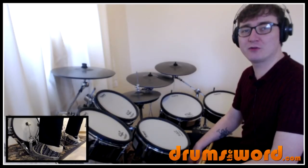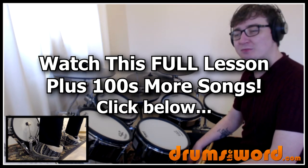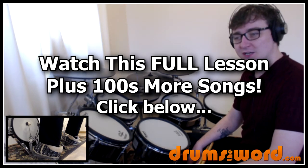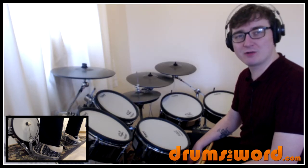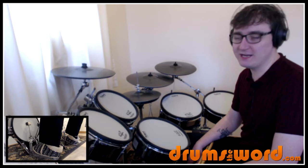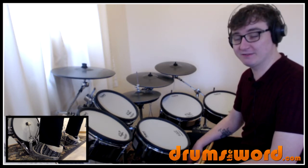Hey everyone, back again here for another full video drum lesson from DrumsOfWord.com. Today I want to show you how to play the song Brown Eyed Girl by Van Morrison, drummed by Gary Chester, who also wrote one of my favourite drum books, The New Breed, which I highly recommend if you really want to push your independence and your reading.